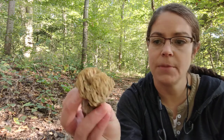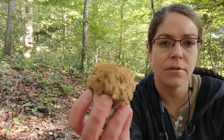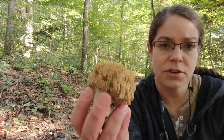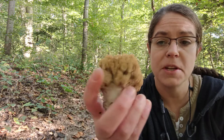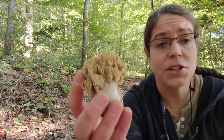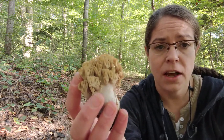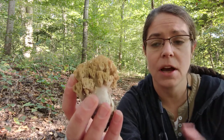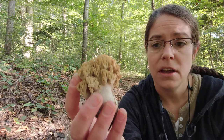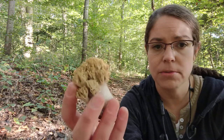Hey, it's Anna. I have just come across a mushroom in the Ramaria genus. These are commonly called coral mushrooms and there are a good number of species. They can be quite challenging to identify, especially because some of them have special staining reactions when they come into contact with different reagents that people use to test mushrooms.